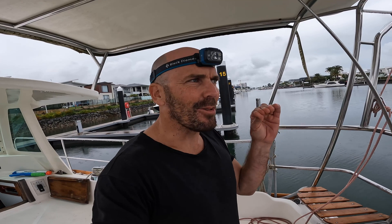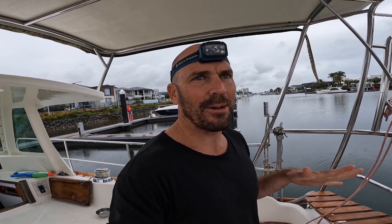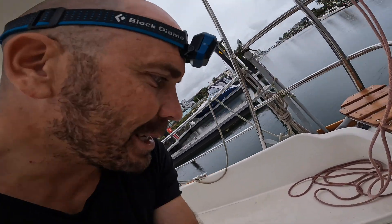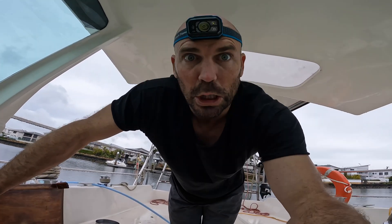Okay, the moment of truth — plugging it in. This is the part I like the least, no matter if it's AC or DC, no matter what — when you're turning it on, it's not a good feeling. I don't think it ever goes away. But let's go. Okay, I'm hearing some clicking, it looks like it's on, everything looks fine at the moment.